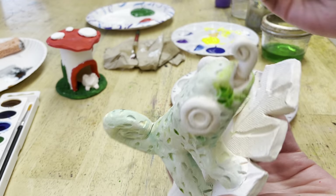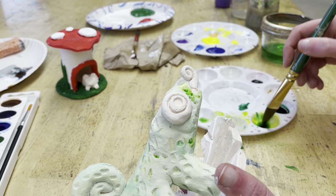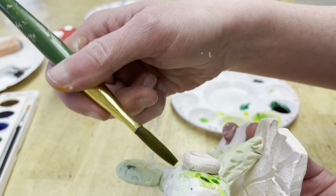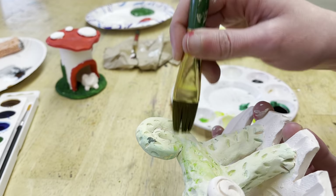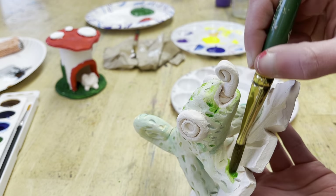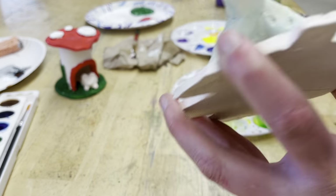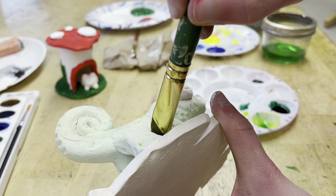If you're doing tempera paint — that thicker paint I showed you on the gnome the second graders are doing — you're going to want to slow way down on your application, because that darker, thicker paint will show mistakes a whole lot more. You just have to be aware of that and be careful.